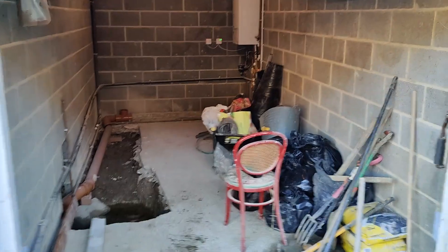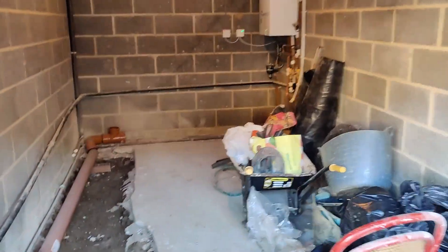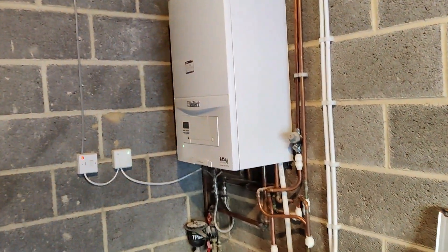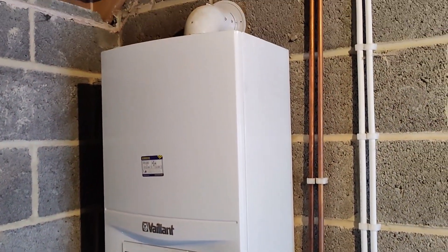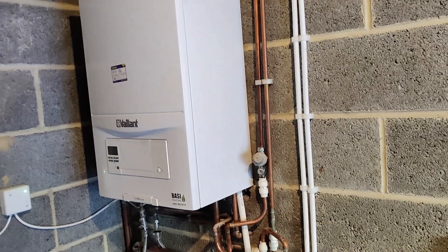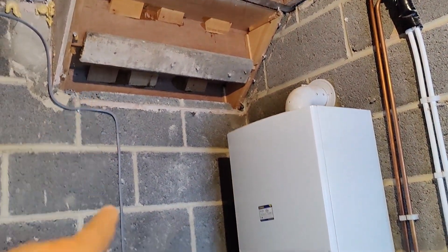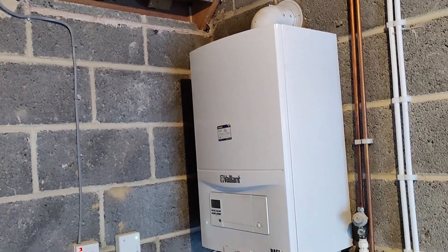Good morning guys. Today's job is to relocate this Vaillant Pro 28 from where it is in the garage to the other side of this wall, which as you can see is a stair area. We need to just relocate it on the inside.